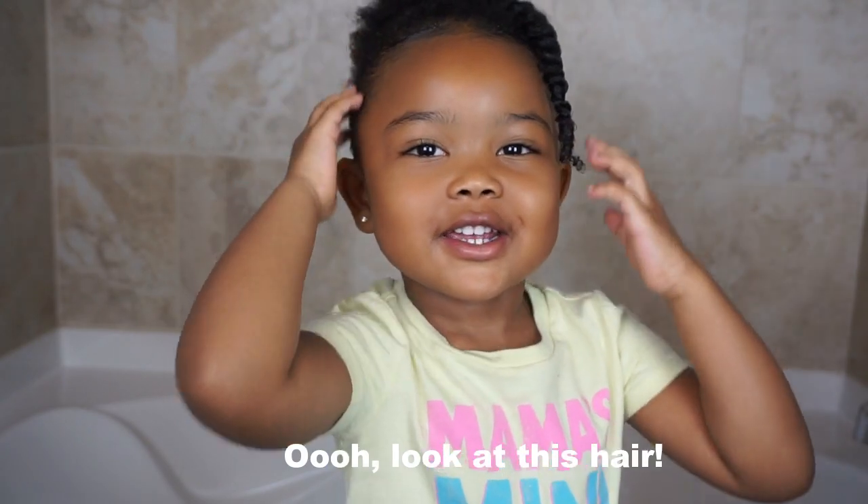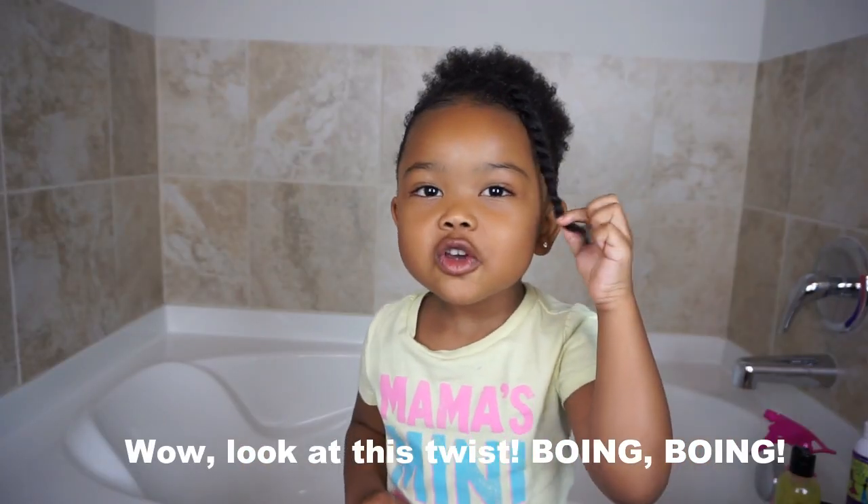Oh, look at the hair! Wow, look at these twins!